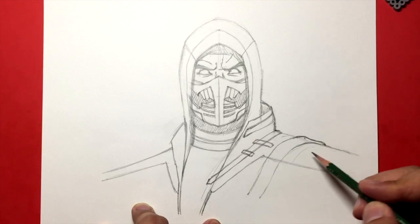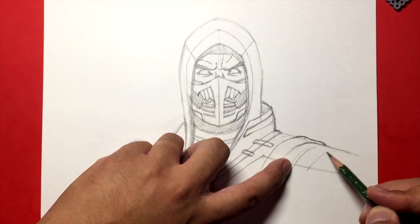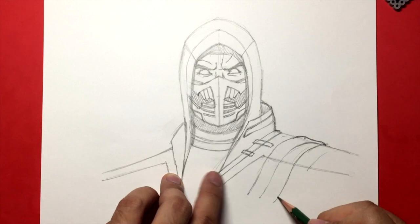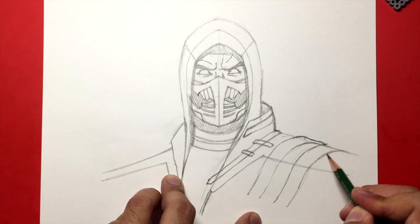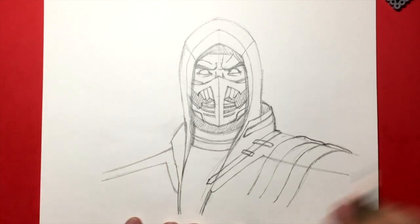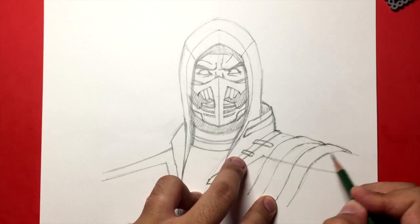I'll bring this up above the shoulders and then bring it down. By doing that, you can kind of see that it's going from the back over the shoulders. I do that one more time — about this far away, another width. And then another one that goes down again. We've given the illusion that the strap goes over the shoulder to the back.